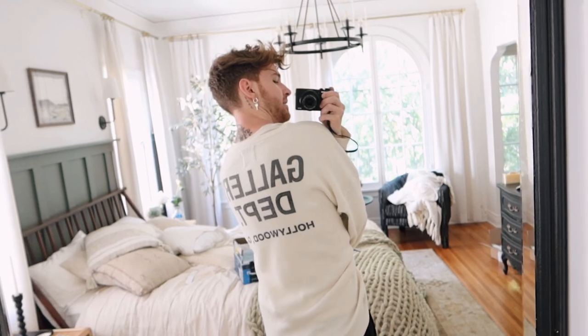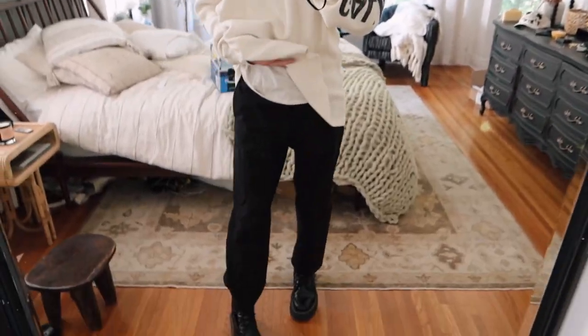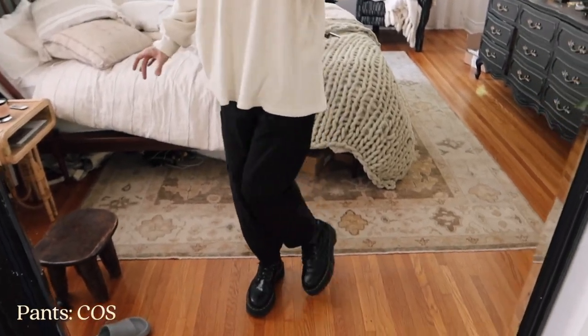Some of you were telling me you like to see my outfit, so I'm going to share it. This is a Gallery Department shirt — a really oversized waffle cloth shirt. My pants are from Koss, and my shoes are just platform Docs. And believe it or not, in this outfit I am probably 6'2" if not close to 6'3", which is crazy.